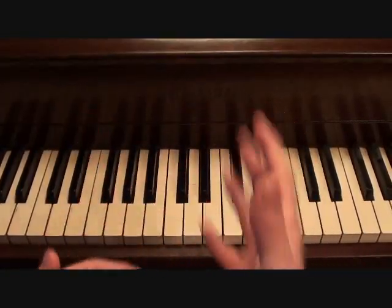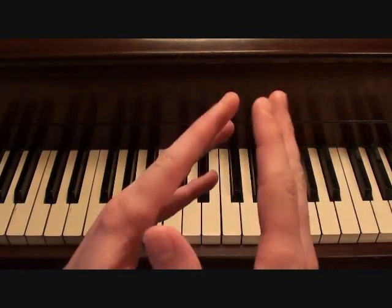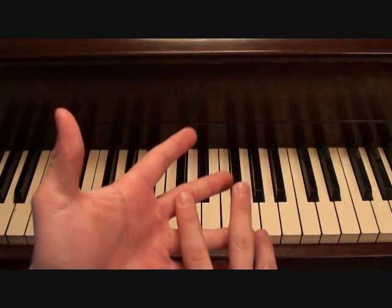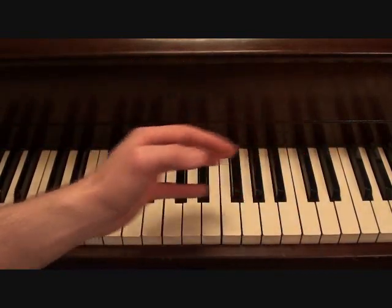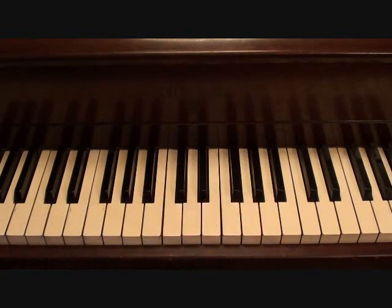I'm going to say right now that the notes I'm playing — the chords are correct. But with the backing beat, with Tupac rapping over top of it, and with Elton John singing over top of it as well, it's kind of hard to pick out the exact rhythms that Elton John is playing. So you could think of this as partially my arrangement, but just remember that the chords are correct.